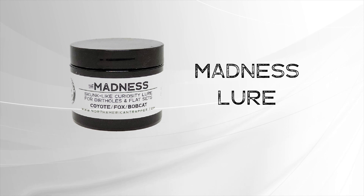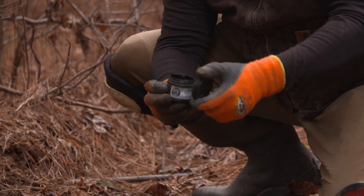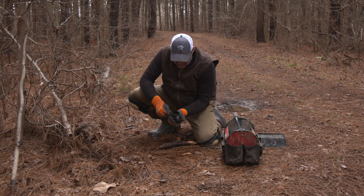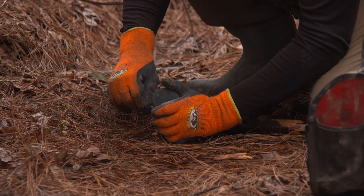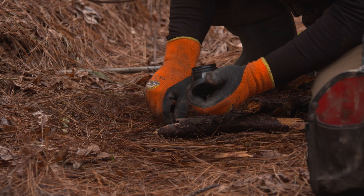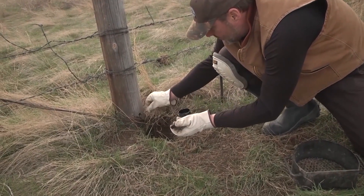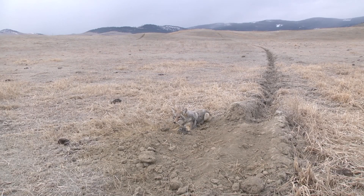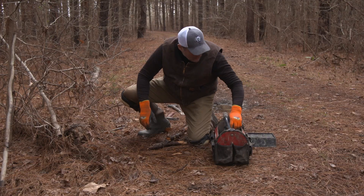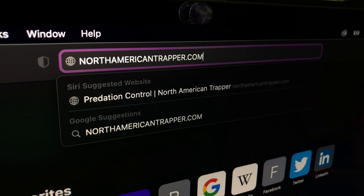Madness Predator Lure - this is our time-tested North American Trapper Canine Curiosity Blend. It's a mixture of pure skunk quill, coyote glands, beaver juice, asafoetida, civet oil, and other essential ingredients, making it a must-have for your canine and predator sets. This is a multi-layered lure that does have the skunk carry to it but will not overpower the animal at the set. This lure works great for coyote, fox, bobcat, and more when you head to the field. Proven products equals proven conservation. See all of our great wildlife control solutions at NorthAmericanTrapper.com today.